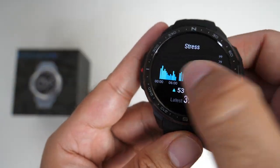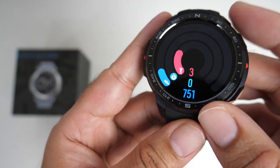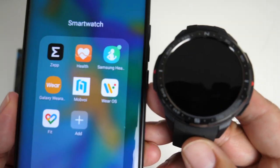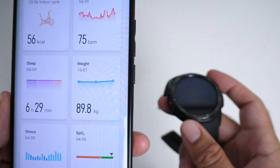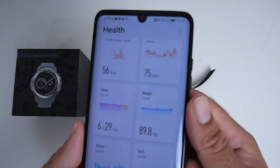You're pretty much covered for your daily health, which includes step counter, calories, distance, automatic sleep and stress tracking, and lots more. All your health activities can be viewed from the smartphone app called Huawei Health, available for both Android and iOS.